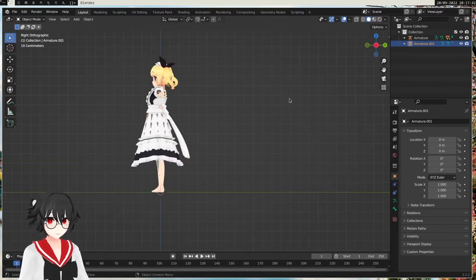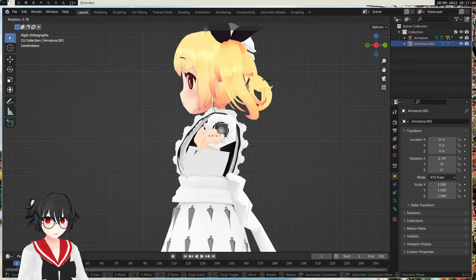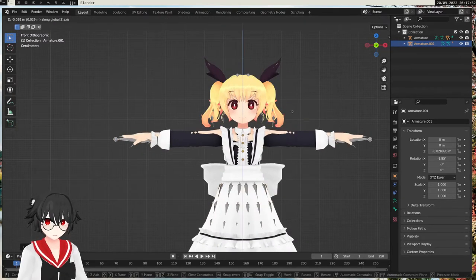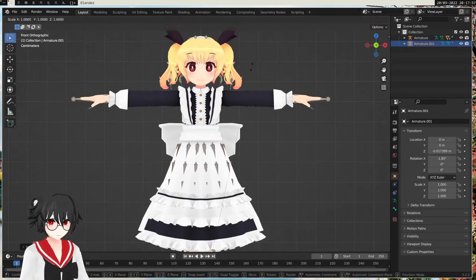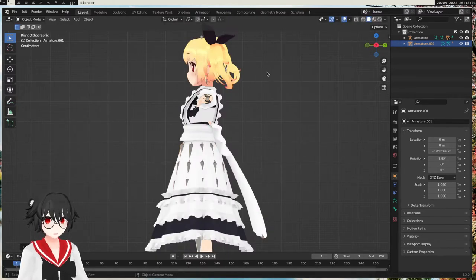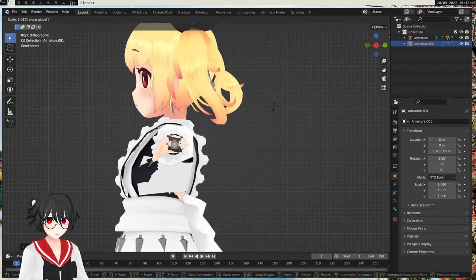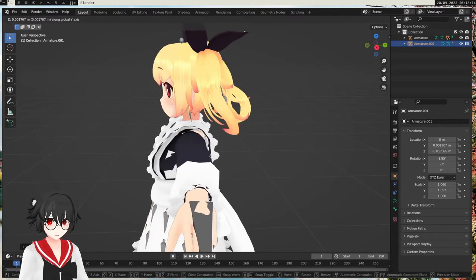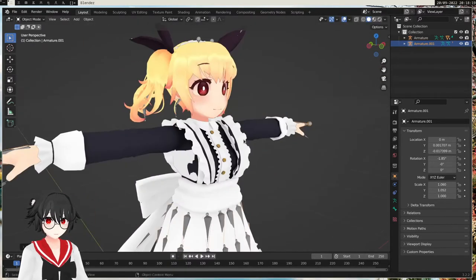Let's look from the side and front. I'm gonna try to move this a bit back, move it a bit down maybe. I'm gonna scale the arms — make them longer — scale everything, and scale a bit on Y as well. It doesn't have to be very accurate, just kinda accurate. I'm just gonna keep it something like this — it's good enough.